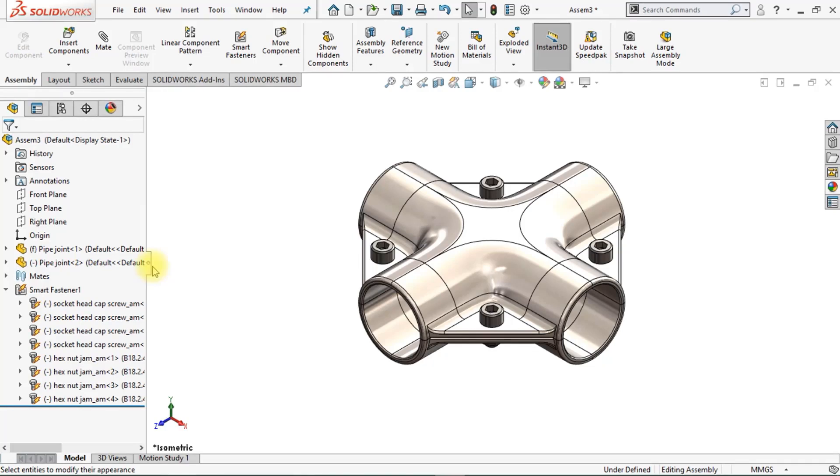Hey everyone! Welcome to this video. My name is Jan, and I'm the founder of LearnSolidworks.com. In today's video, I'm going to show you how to model these two metal components and how to add four bolts and nuts using the smart fasteners in SOLIDWORKS.